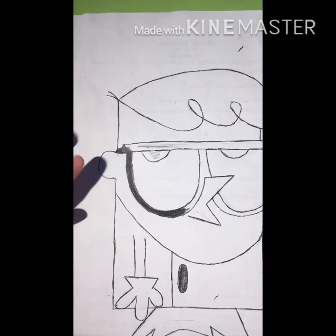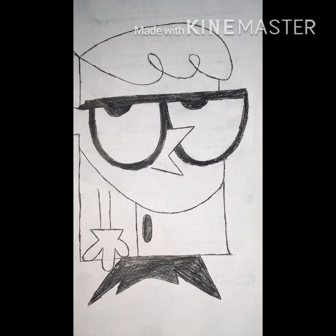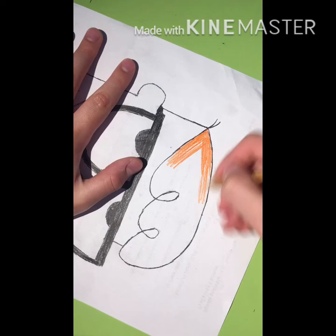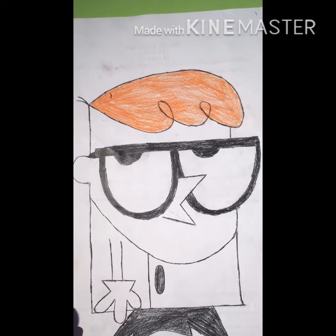I'm back. I finished coloring Dexter's black parts and now I am going to color his hair with orange. I'll start right now. I'll be right back after I finish coloring Dexter's hair. Okay, I'm back and Dexter's hair is done.